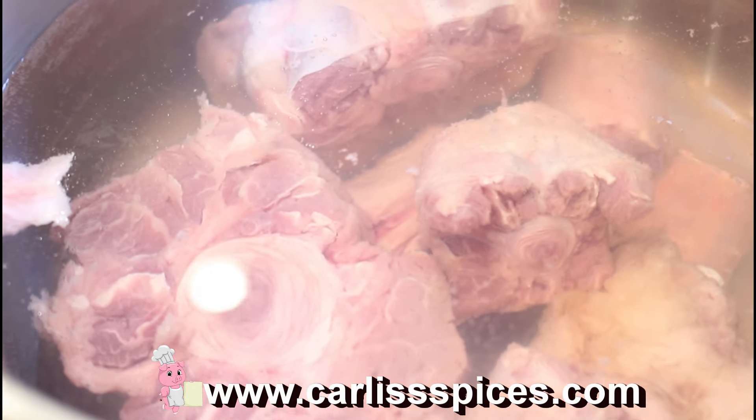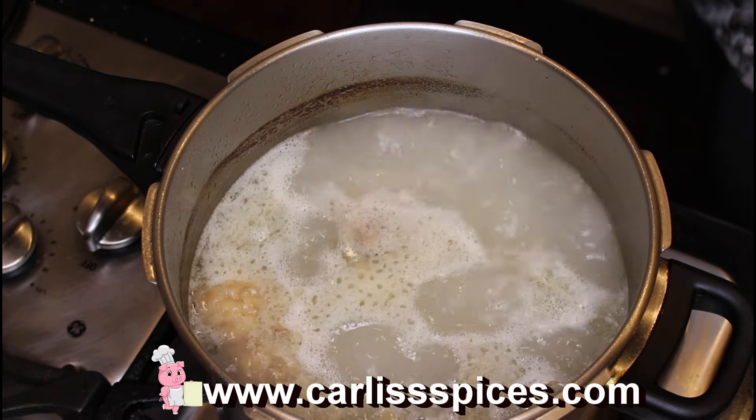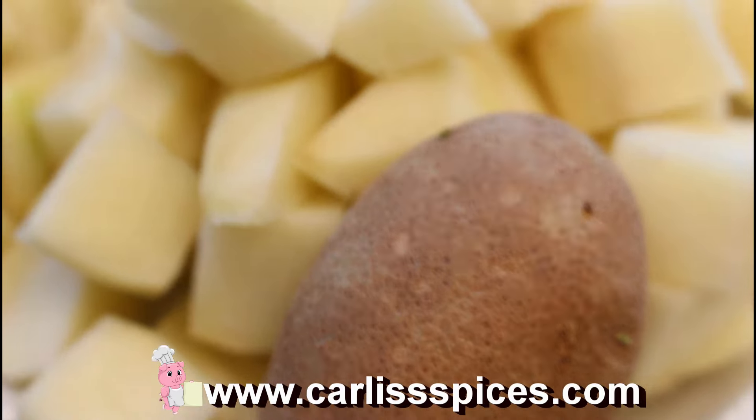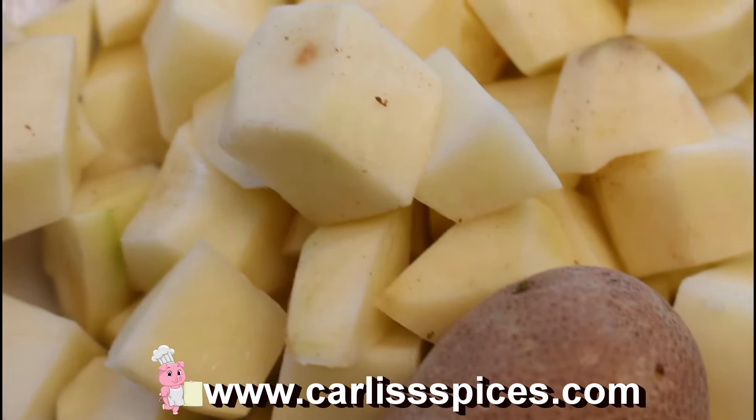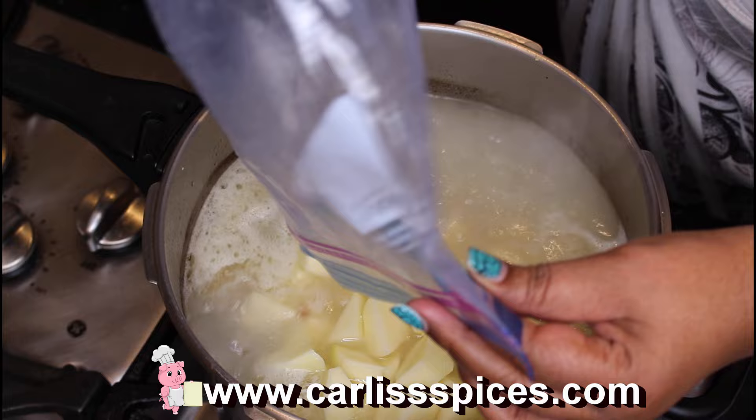I'm going to put in my potatoes. I cut up about five medium-sized potatoes.